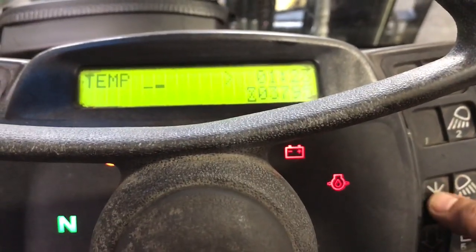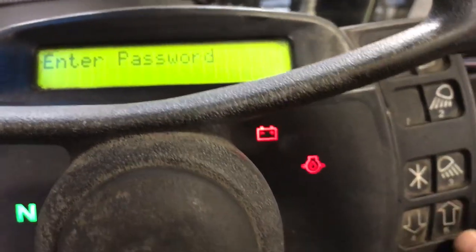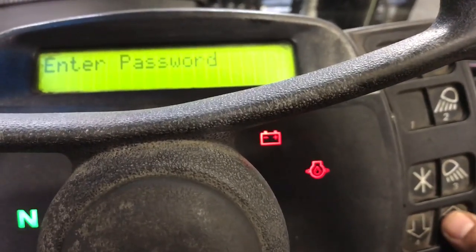press the start button. Press it three times and then you're going to see 'enter password'. Then you're going to go down again right under your light switch with the pointing arrow up — number five — and press it five times.